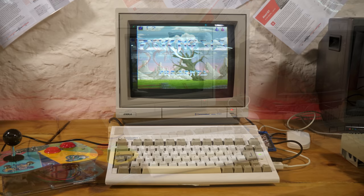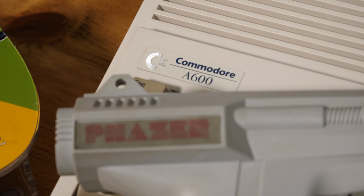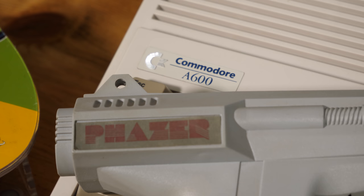I know this channel has plenty of Amiga fans, but I wonder how many of you owned a light gun for your system back in the day? Well, one came into my possession recently and today we're going to explore it and go down the rabbit hole of Amiga light gun games.